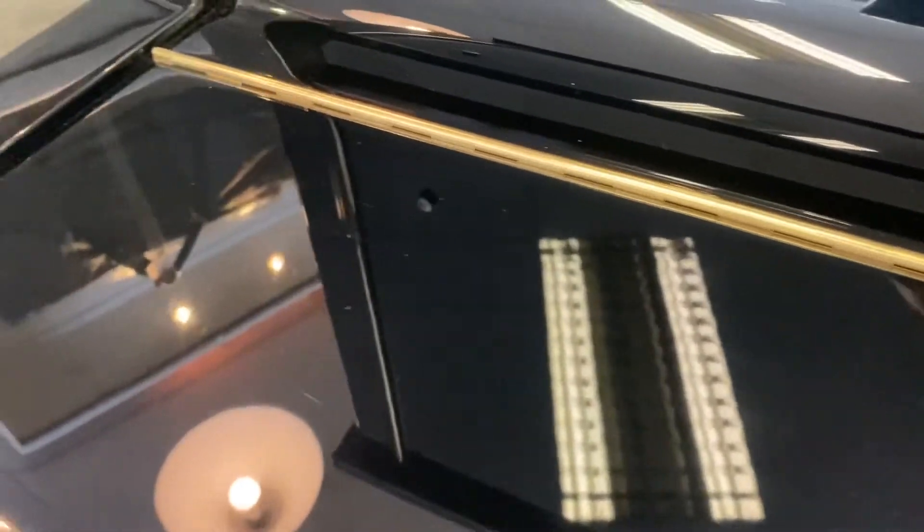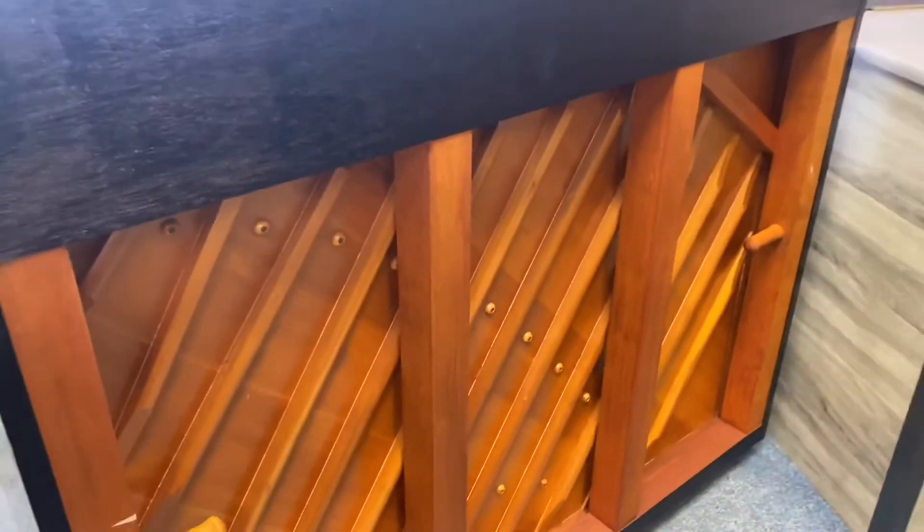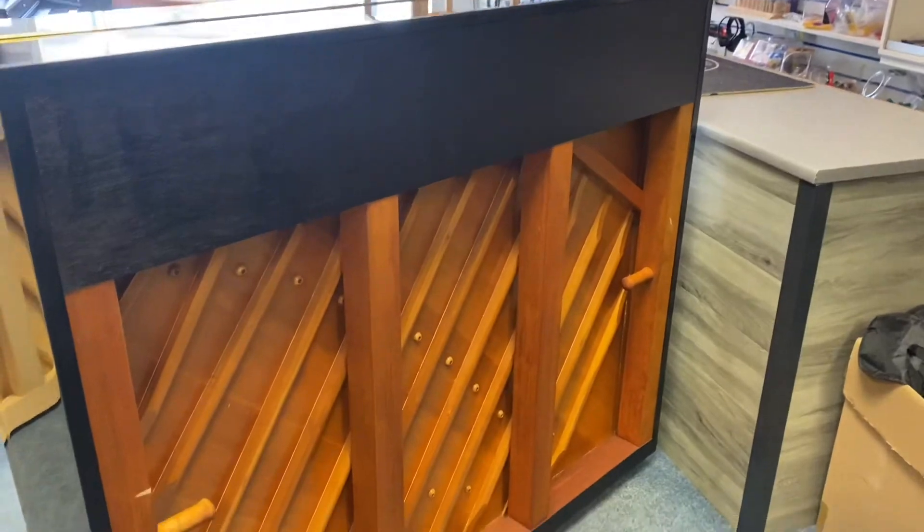They are extremely difficult to see, but nonetheless they are there. Now let's have a quick look around the back so you can see the soundboard — and of course, that looks amazing.